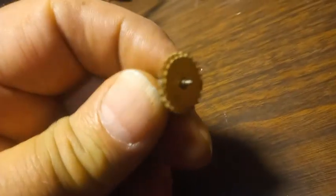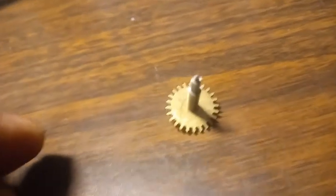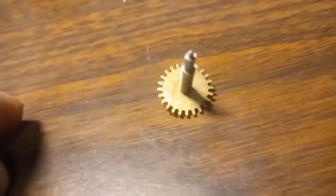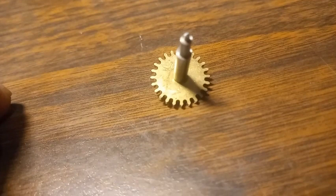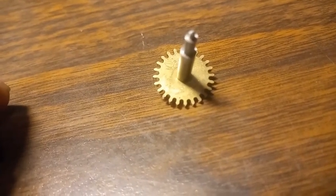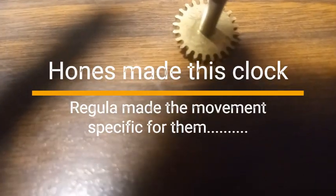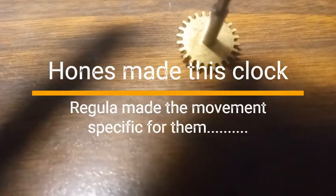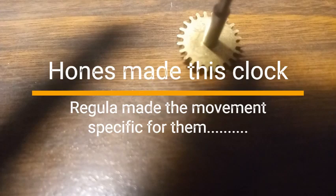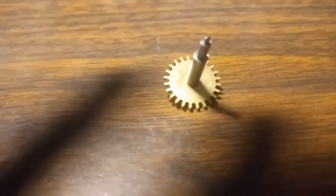With this particular movement that we're working on — who made it? Hones. H-O-N-E-S. Hones, also known as a Hones movement.